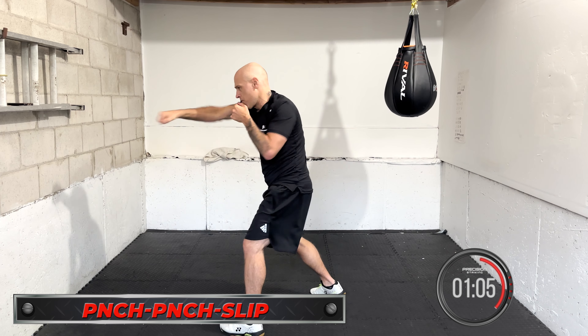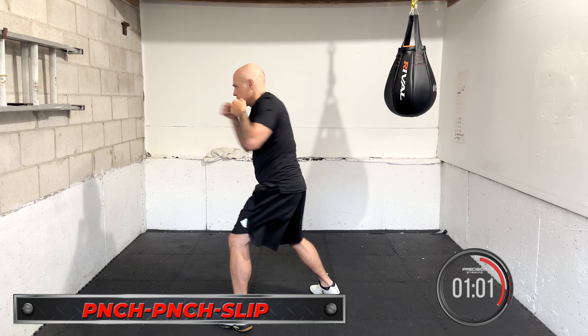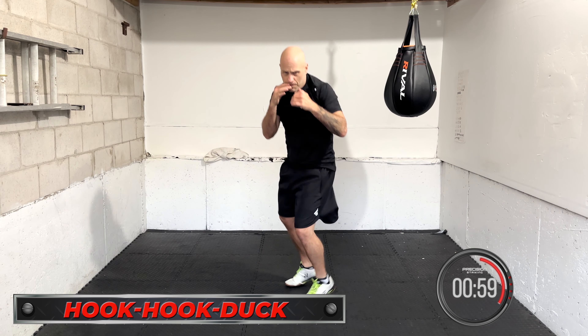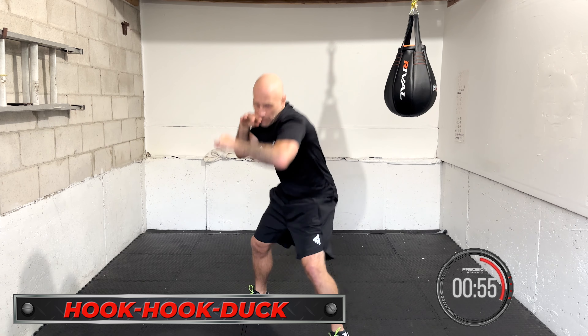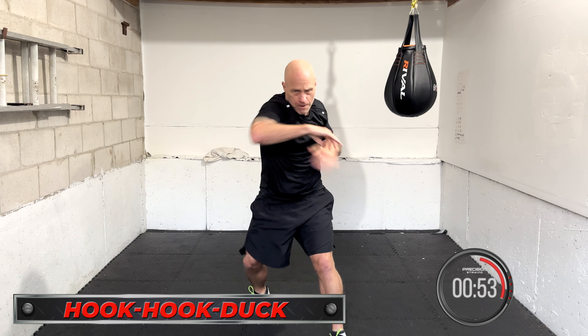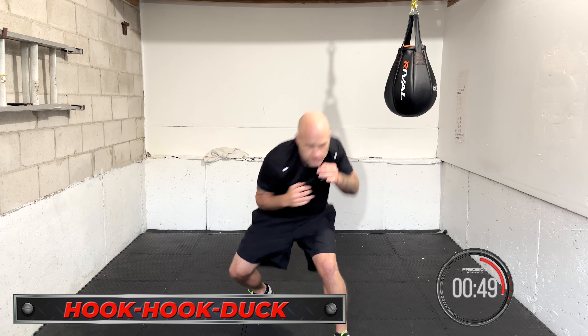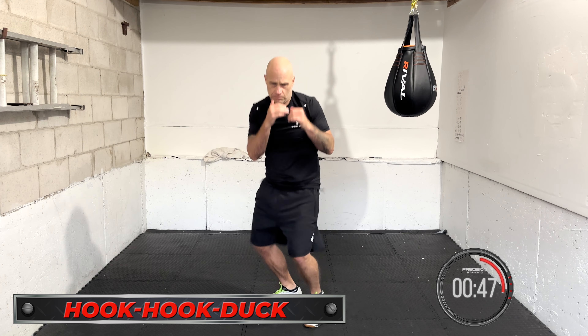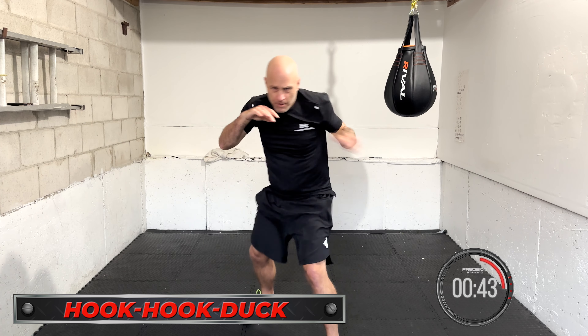Hook, hook, duck coming up next. Two hooks and a duck, and we keep going. Hook, hook, duck — roll with that shot. Do three, four, five in a row, then take a little break, bop around, and go again. Hook, hook, duck. Smooth movement, but work it with speed.